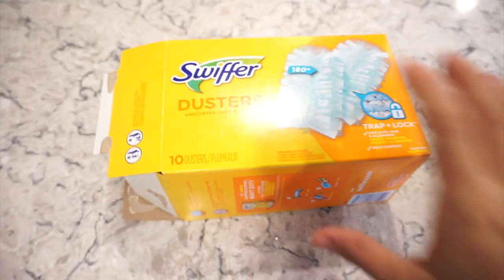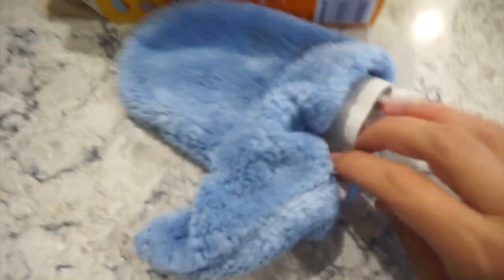I also really like Swiffer dusters, and these little hand mitts are really cute too. I read a little book about incorporating kids in cleaning, and they talked about these hand mitts because you can put soap and water on them or use them as dusters. Little hands just think it's fun to put on these little mitts to help clean surfaces.